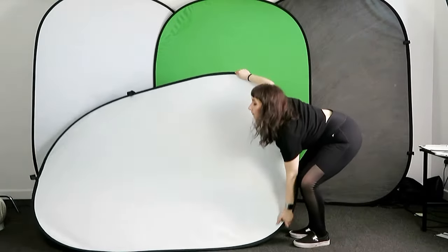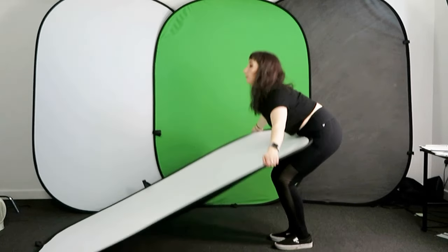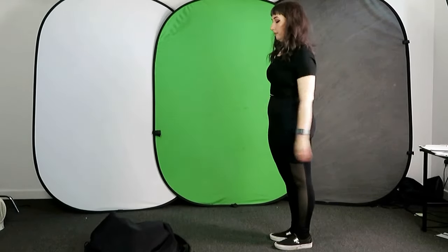Hi, I'm Kim from Interfit and today I'm going to show you the quickest and easiest way to fold down a pop-up background. Let's slow that down.